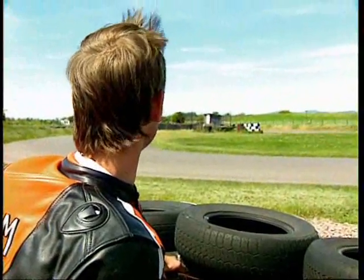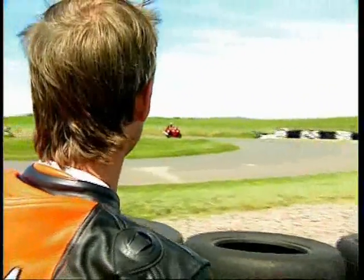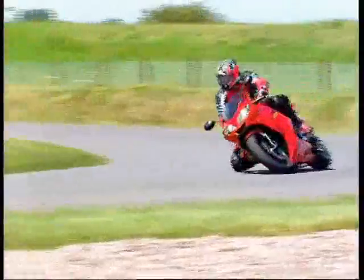Right, day one - they're learning the circuit. Let's see what they've taken in from what I've told them already. That's Kyle and that's Adam.